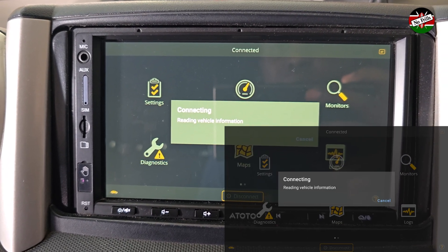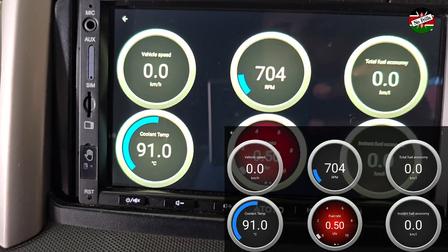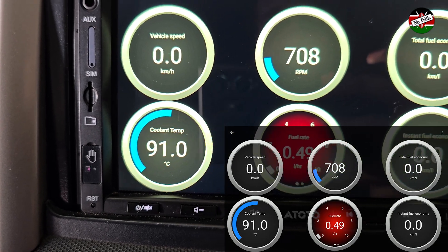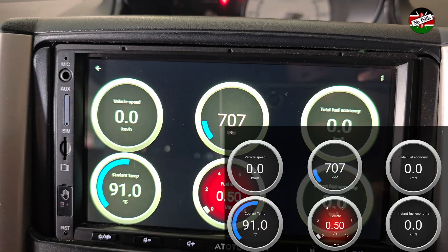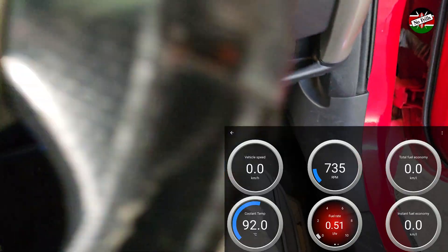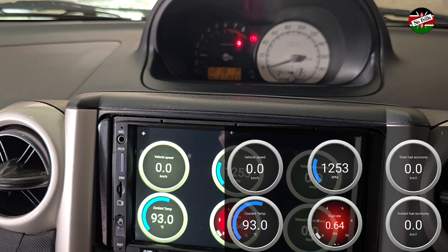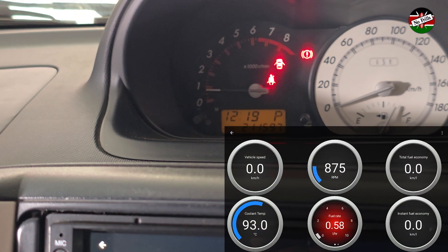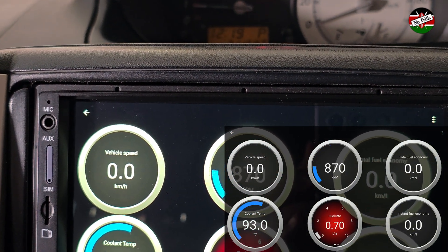One of the main reasons I purchased this scanner is the ability to monitor engine parameters directly on my head unit using this nice configurable dashboard. I have preset it to display speed, RPM, coolant temperature, fuel rate, and economy. You can configure the multiple dashboard pages to display anything you want, as long as your ECU provides that data. As you can see, the RPM readings on the app match that of the tachometer in the background, which implies that the microcontroller in the scanner is very fast in updating real-time data.